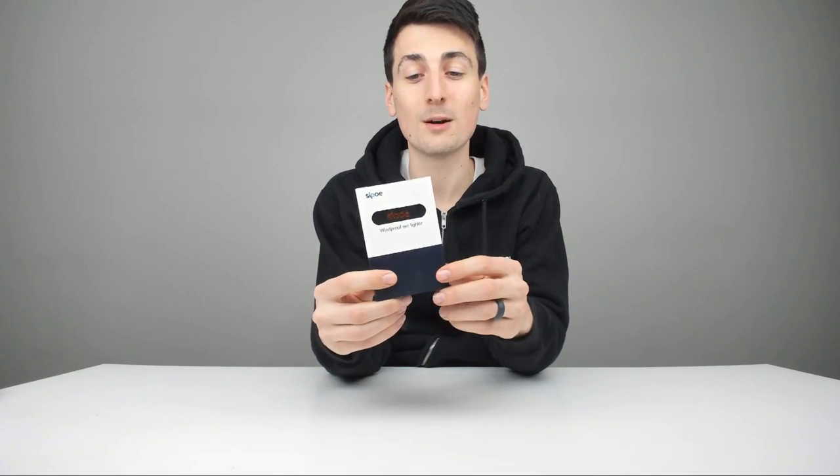I'm going to link to this in my video description below. It'll take you right to Amazon where you can purchase this product yourself, see the most accurate price, read some reviews, find out more about its features, ask questions, that sort of thing. Please go ahead, check it out, do your shopping from there.